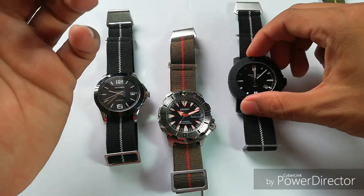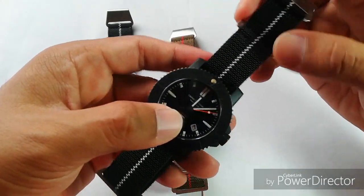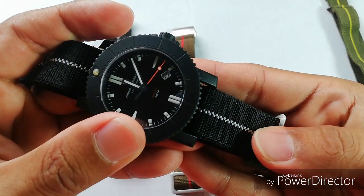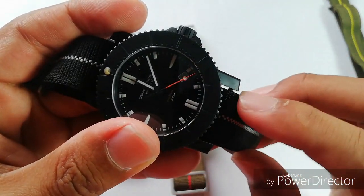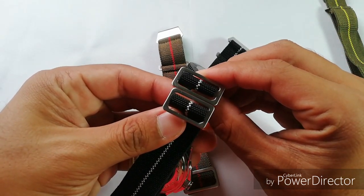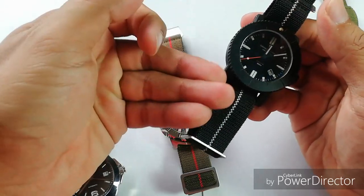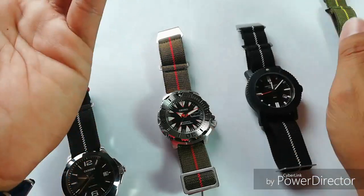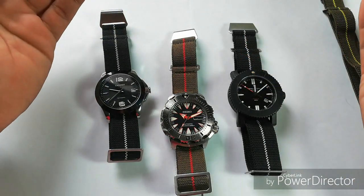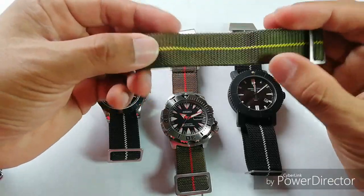After that I thought, let's try again and order the 22 millimeter strap, because I wanted to use it on my Obris Morgan Prodata. The strap came, but again when I put it on the Obris Morgan Prodata you can see there is a gap here. The buckle is actually a little bit bigger, but the strap itself — I took out my caliper and it is actually 21 millimeters. So guys, don't bother selecting 20, 21, or 22 millimeters because it's going to come in 21 millimeters regardless.